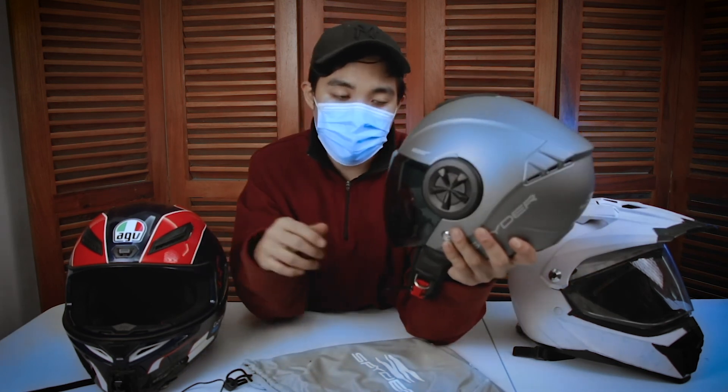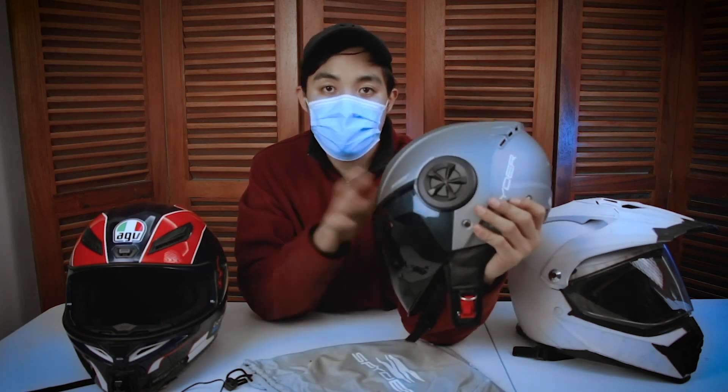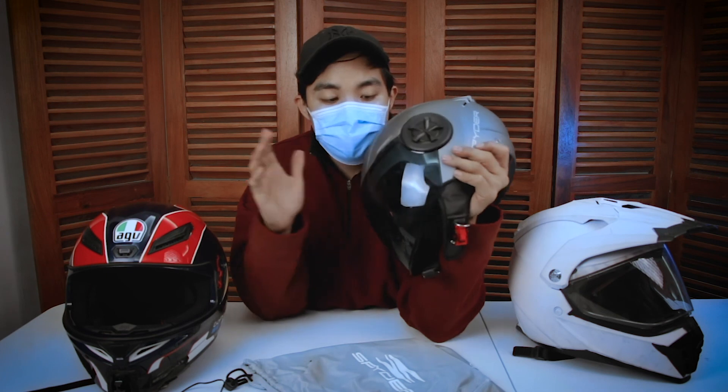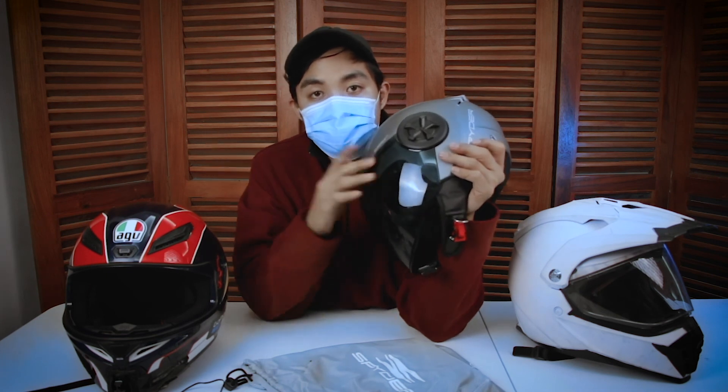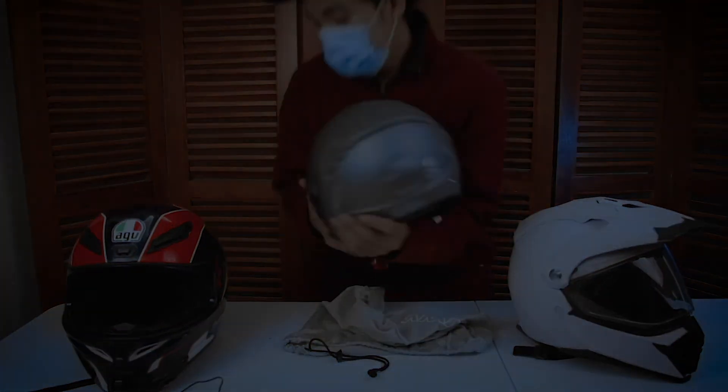Maybe may makahanap pa kayong nagbibenta na mas mura. But I would not advise itong helmet na ito na gamitin pag sa mga long travels. So that's it for today. Stay healthy. Ride safe. And I'll see you on the next. Thanks.